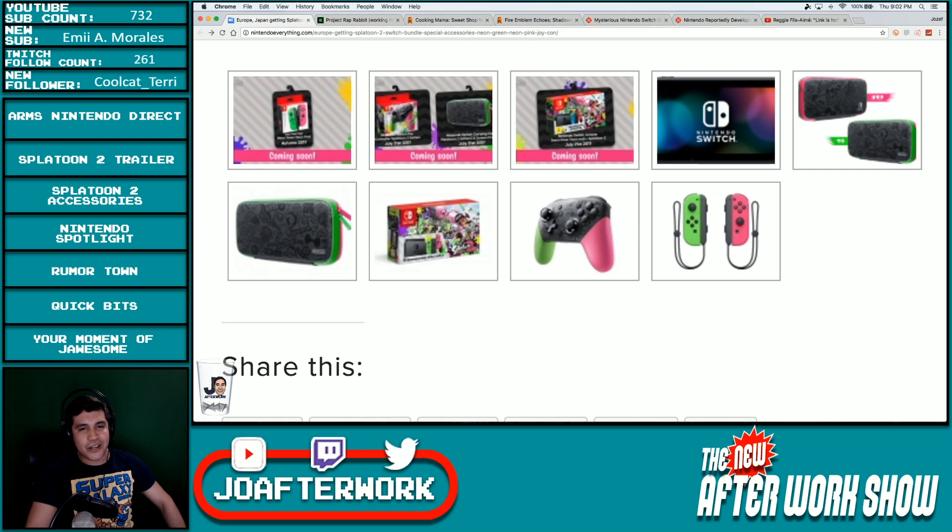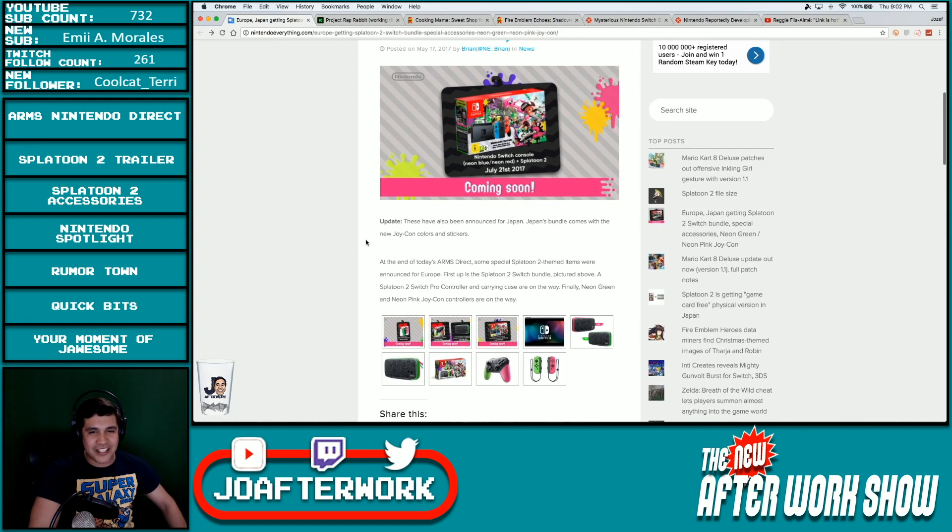What do you guys think about these accessories coming out for Splatoon? Is it too much? Are you trying to figure out how you're going to save all this money for all these accessories? Or are you just like, all right cool, I can appreciate it, but I'm just fine with what I've got right now and I'm just going to rock out my Nintendo Switch just the way it is.